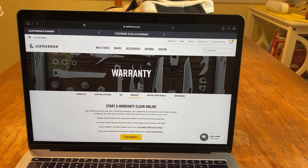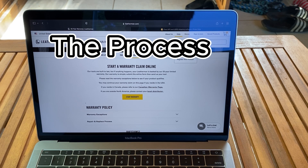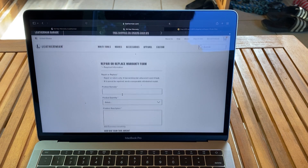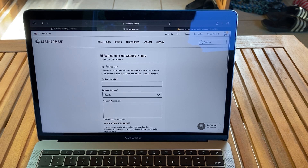The first P will be the process, the second P will be the problem, and the third P will be the package. Just go to their website, Leatherman.com, go to Help, then go to Warranty. Then you want to go to Start a Warranty. This is pretty easy and self-explanatory — repair or replace. So if you want to repair or return only, it has sentimental value and you want it back.